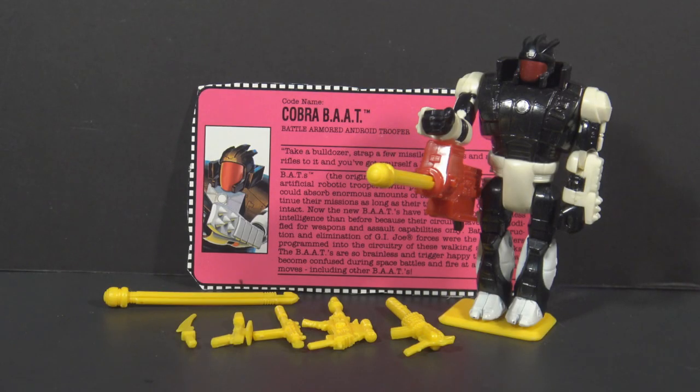Hello everybody, HoodedCobraCommander788 here, and this is a quick shot. I haven't done one of these in quite a while. It's just a brief look at a G.I. Joe action figure. Since we are rounding out the year of the 90s, I'm going to do a quick shot of a G.I. Joe toy every day for the rest of the year.